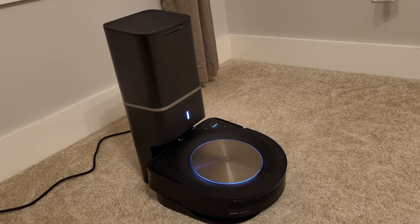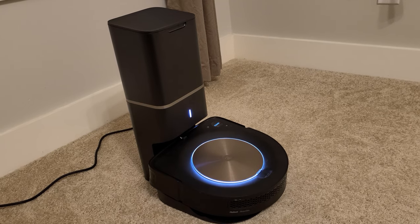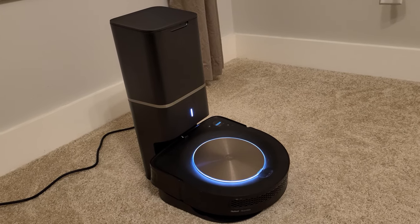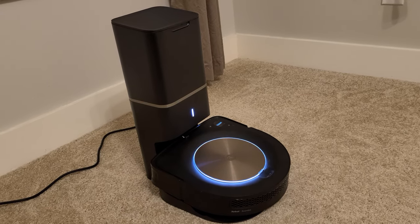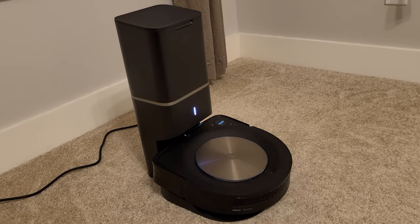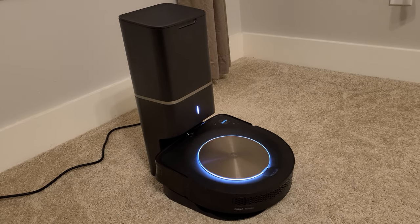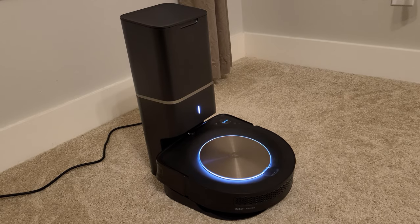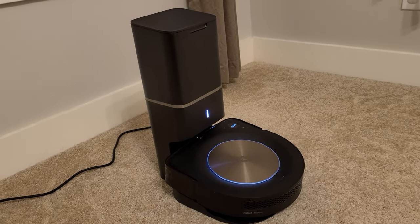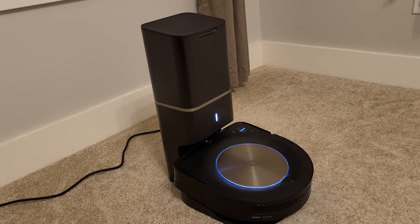That leads me to the third point: the charging station. It's always fascinating watching this thing return to its base. It goes back under three conditions: one, when it finishes the job; two, when it's running low on battery — it recharges and resumes; and three, when the trash bin is full — it dumps the trash into the charging base and then resumes vacuuming.